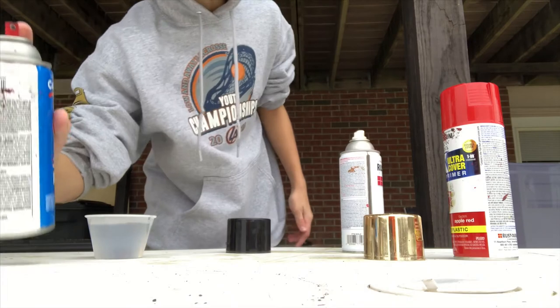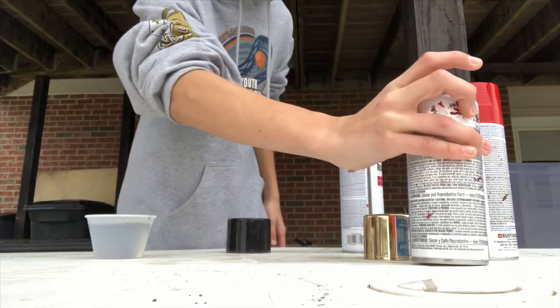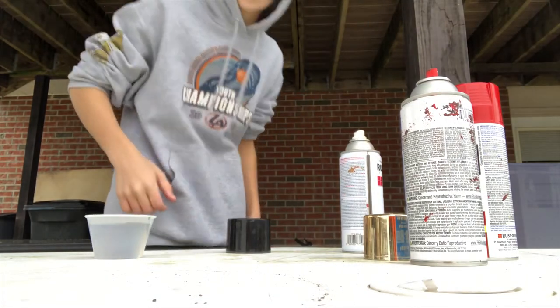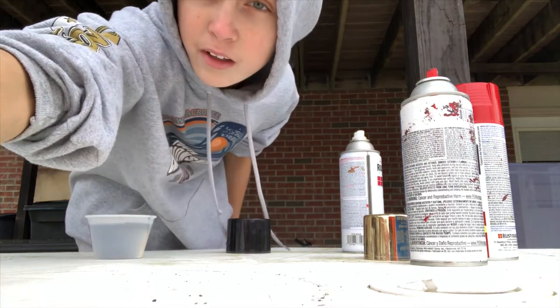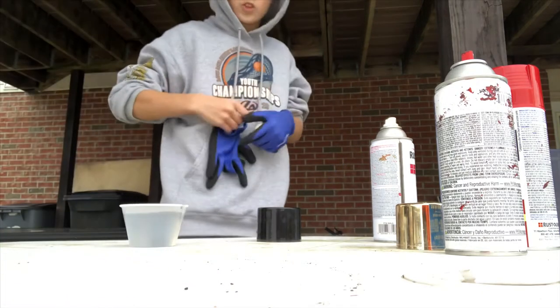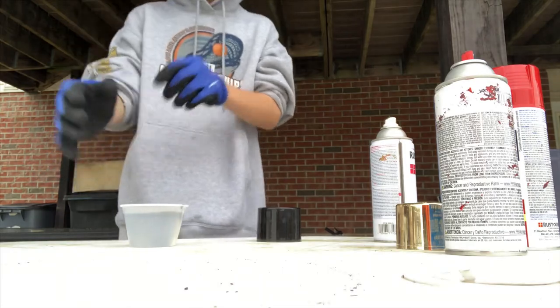It's kind of a hard small little cup, but I gotta do it with that idea. I think that looks pretty good. Now let's get something to drop it in with because I don't want to drop it in with my hand. Okay, so I got these gloves for dropping it in. Let's do it — I got my stuff right here.